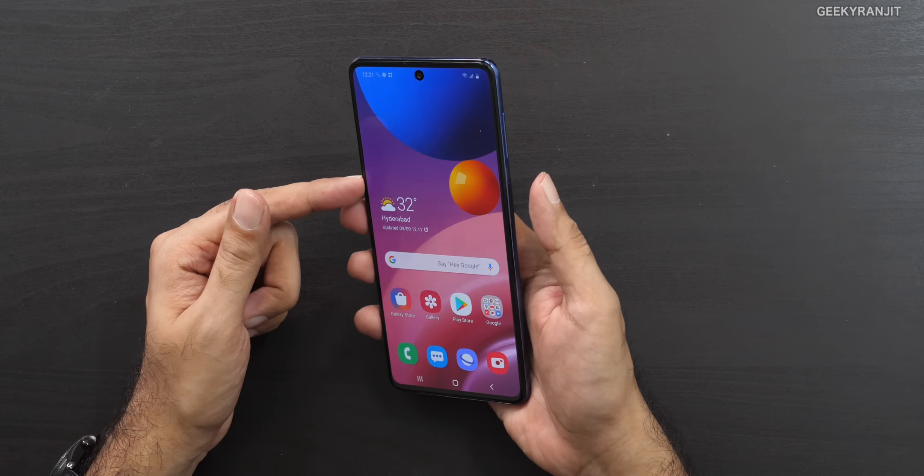I'm recording this video with the front-facing camera of the Samsung Galaxy M51. As you can see, I'm walking around — this should give you an idea of the front camera video quality. Audio is also being recorded via its internal microphone. That's it for the unboxing and first look at the Samsung Galaxy M51. With that massive 7000 milliamp hour battery, what do you guys think? Let me know in the comments below. Thanks for watching — this is Ranjit, take care!